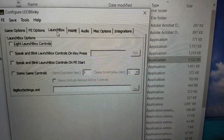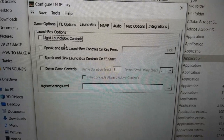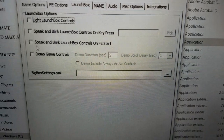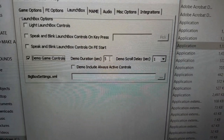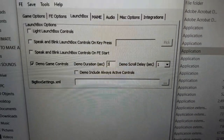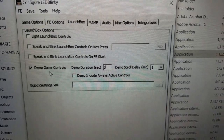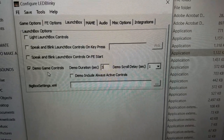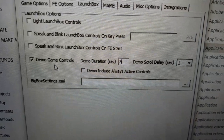On the LaunchBox tab, do not click the first option — leave that off. Enable 'Demo Game Controls' and I drop it from five seconds down to three. This means when you highlight a game in LaunchBox, it'll show that game's controls for three seconds and then return to the front end active animation.